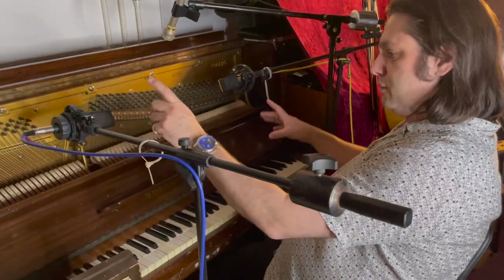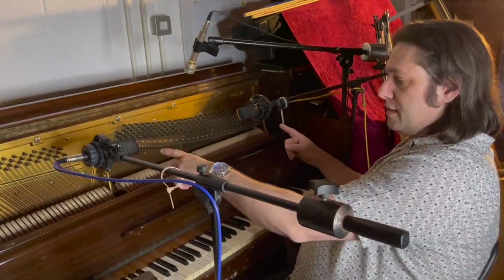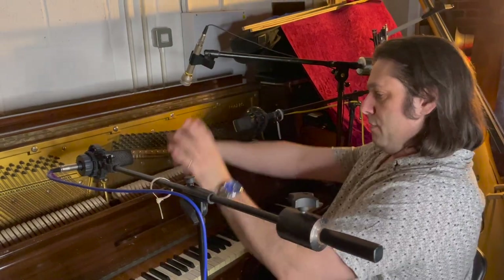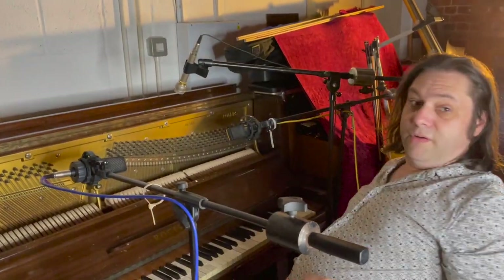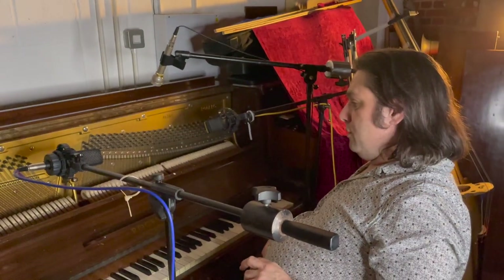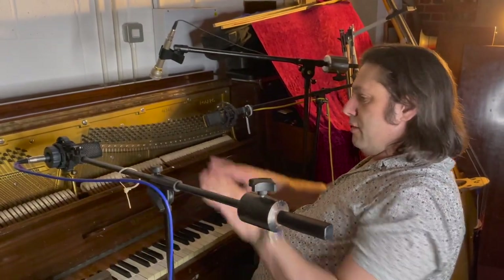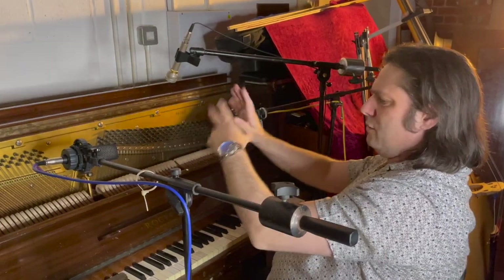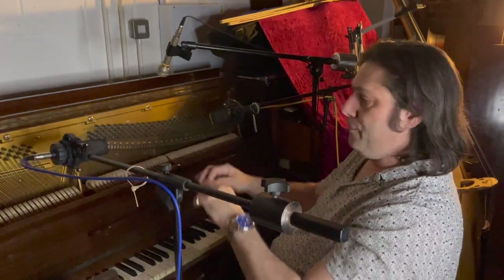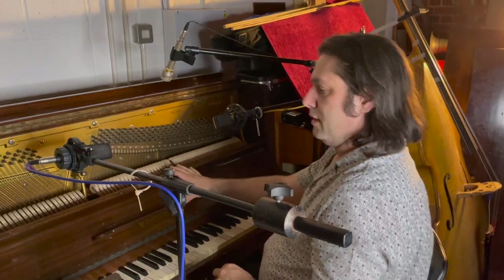We've got two microphones here — two AKG 414s set to the omni-directional mode, so they're picking up sound all around them. I usually find that's a pretty good way to record a piano in stereo, with just a general overall stereo image. You can do all that stuff with the sum and difference but I tend not to bother with that unless someone asks me.